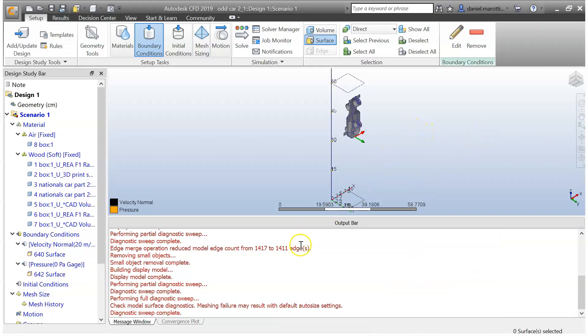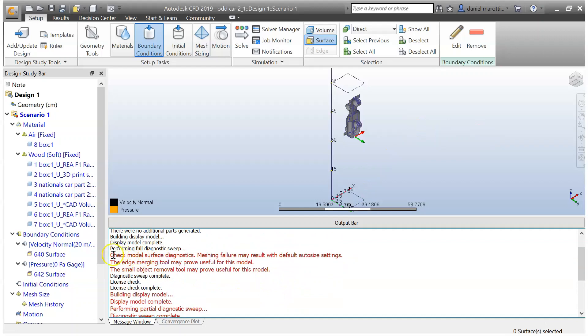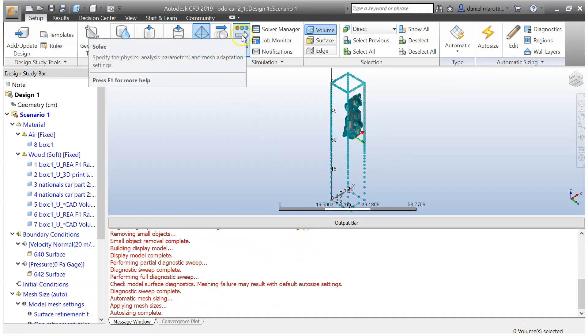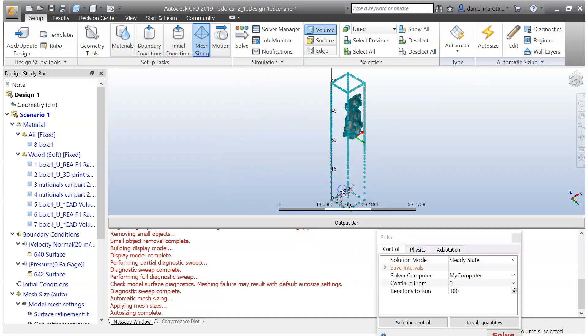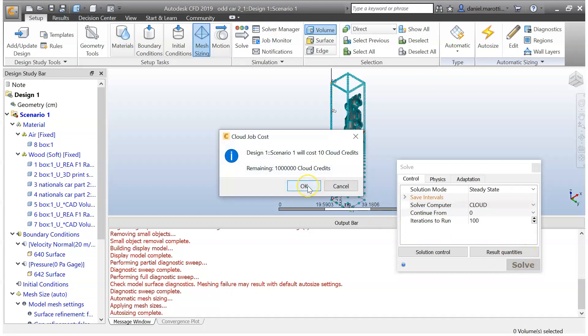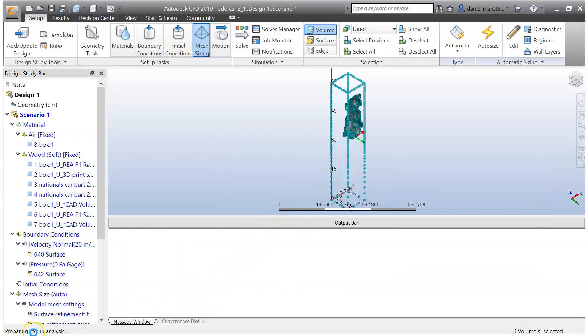The only other thing we need to do — there was an error with our meshing — so go to Mesh Sizing and go Auto Size. That should have fixed that problem. The last thing to do now is to go Solve and press OK. You can choose to either do this on your computer or on the cloud — I'm going to choose the cloud for this test. Go Solve and press OK — this will start preparing itself.